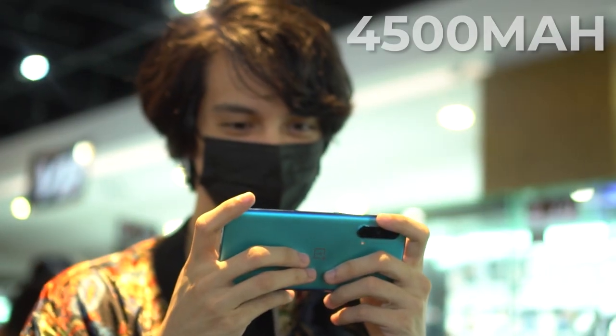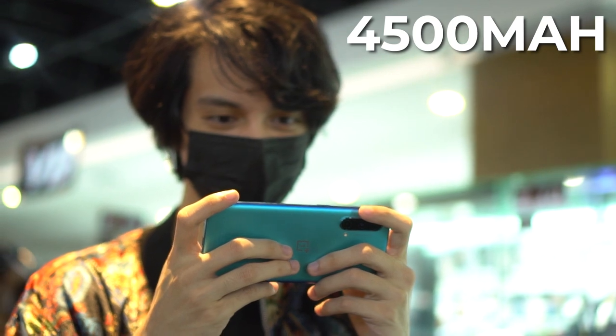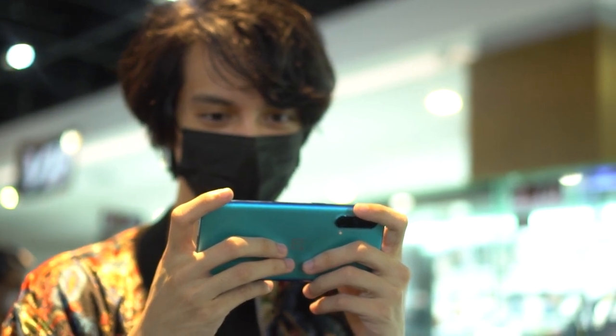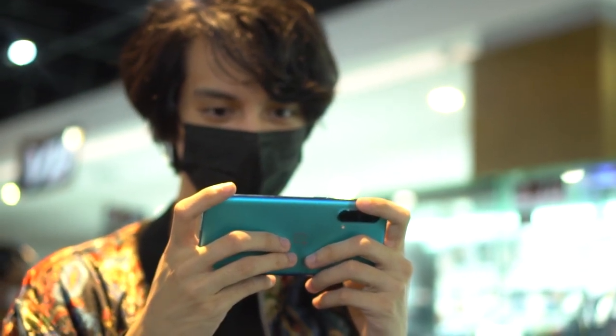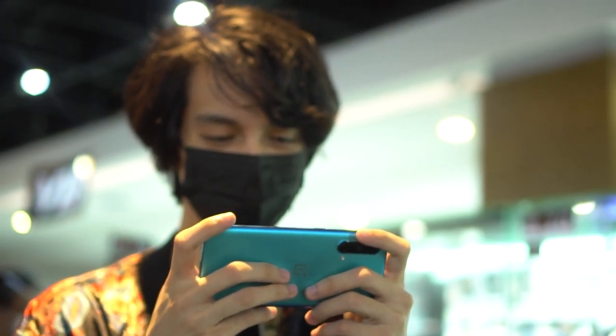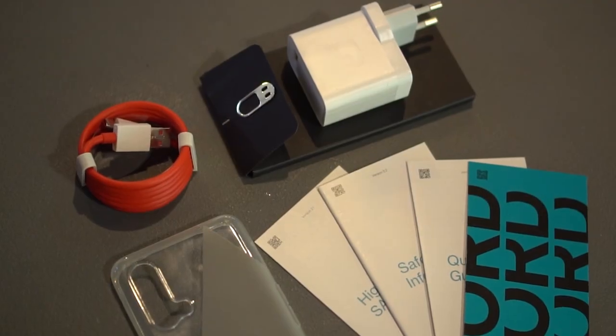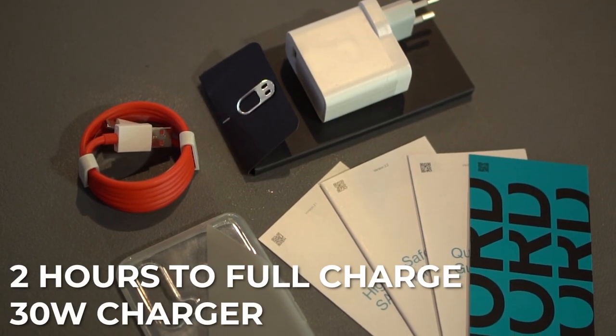Keeping the phone alive is a 4,500mAh battery, and OxygenOS works this really well. The 90Hz display gives good smoothness while being gentle on the battery — it lasted us 17 hours and 9 minutes, which is not bad at all. And you can get a full charge in about 2 hours with the 30W charger.